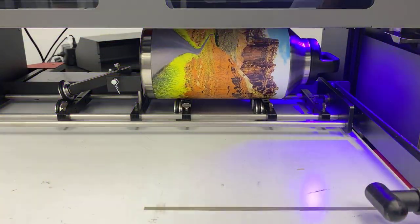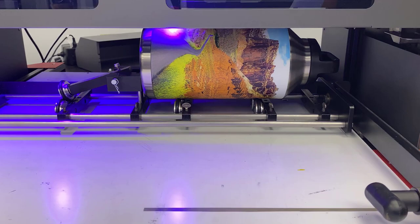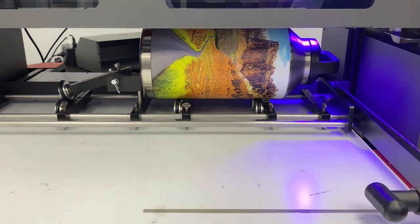Now if you look closely you can see the tumbler slowly rotating. Looks like it's about done — back over to you.